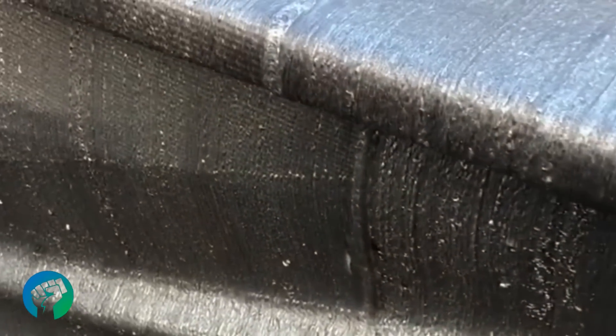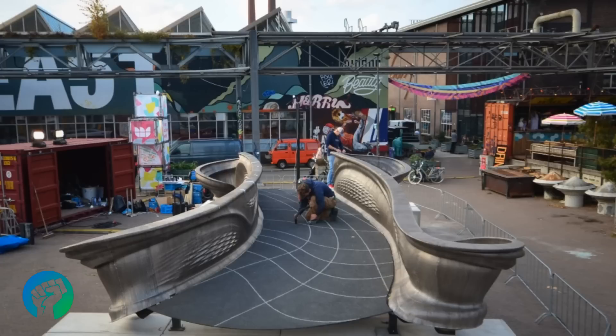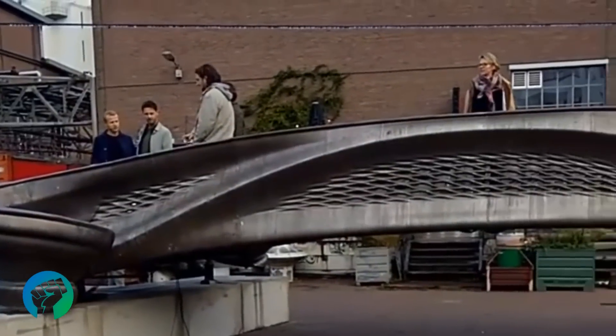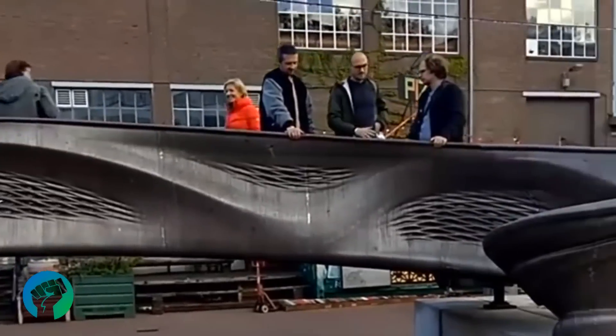The 3D printing texture gives the bridge a more artistic feel, but the pattern differs in certain sections. The bridge is currently on display, and will soon be installed over one of the oldest and most famous canals in the center of Amsterdam.